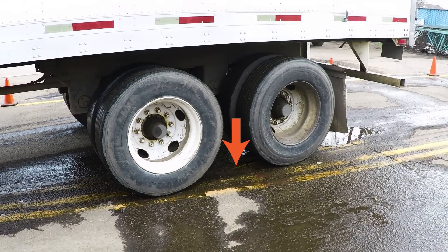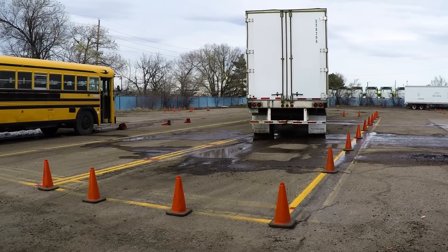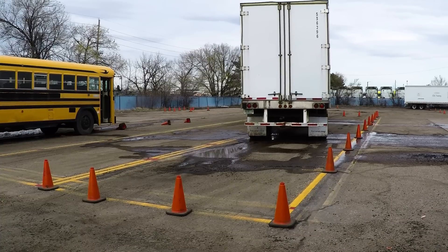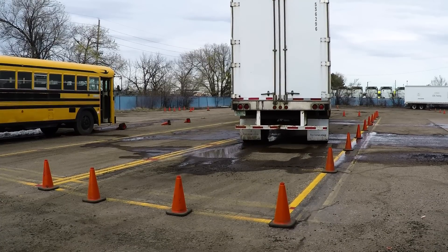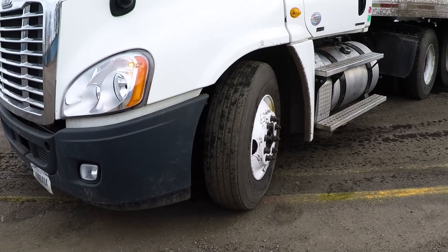As soon as the trailer tandems split the driver's side boundary line, the driver stops. The driver needs to force the rear of his trailer to the left, so he steers hard right. As he backs up, he's looking at his landing gear in the driver's side mirror. When he sees three quarters of his landing gear, he stops. He can also look for the left front corner of the trailer to be above the left truck frame rail. The last turn is a hard left, which completes the maneuver.